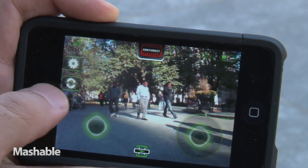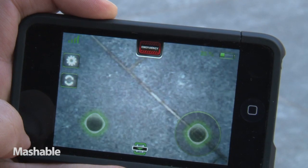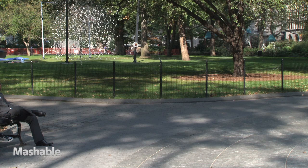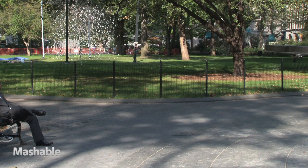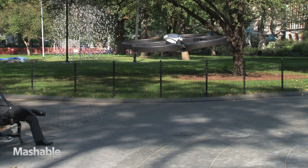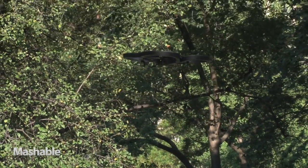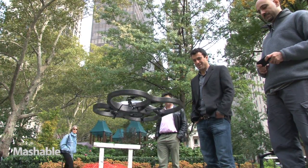The AR Drone comes with two onboard cameras, one looking out the nose and the other pointing straight down. You can view either camera directly on your handset and switch between the two views by pressing the toggle button. Its optimal flying height is about 20 feet, although technically you can go about 160 feet high based on your Wi-Fi signal reception. Anything higher and you might need a pilot's license.